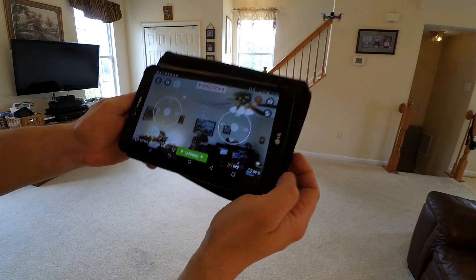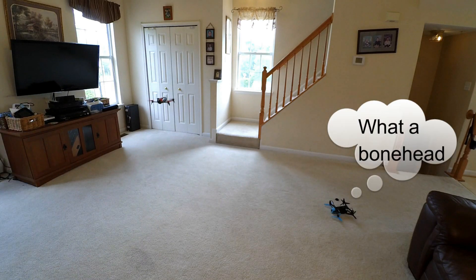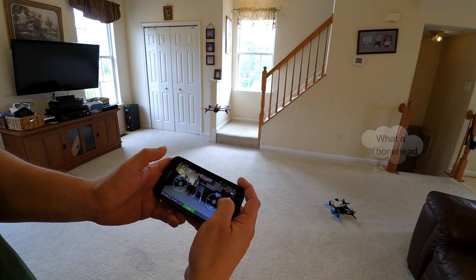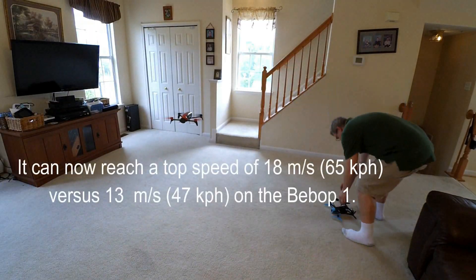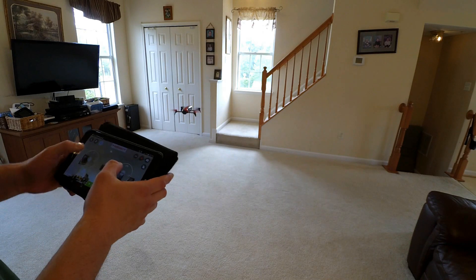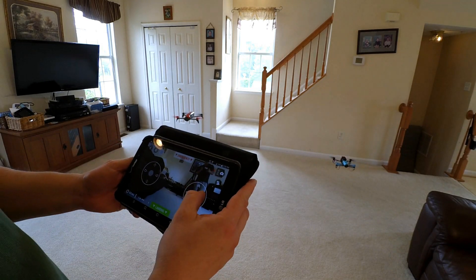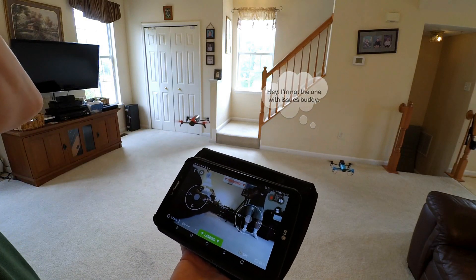Now she's going down. And that just crashed. Meanwhile, the Bebop 2 is doing pretty good over there. Look at that — she's just staying put, no problem. She's just hovering, I'm not having problems with her. It's the original that's giving me trouble. That was weird. I don't know why the Bebop 1 is giving me issues all of a sudden, she's acting funny.